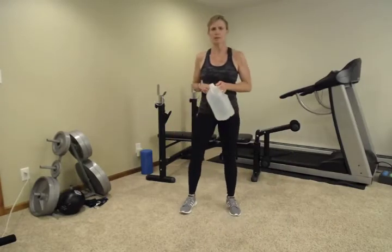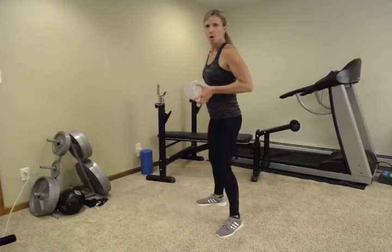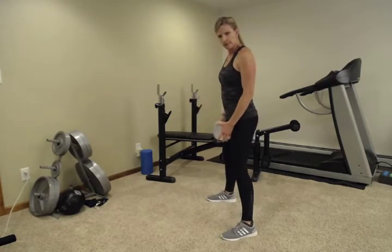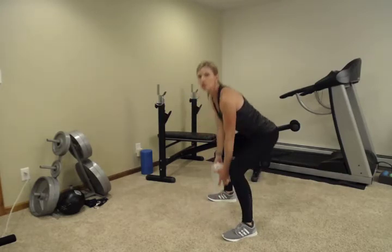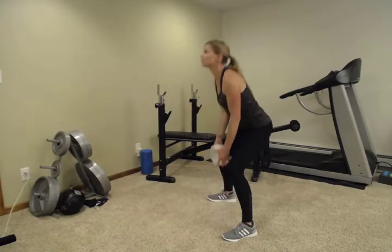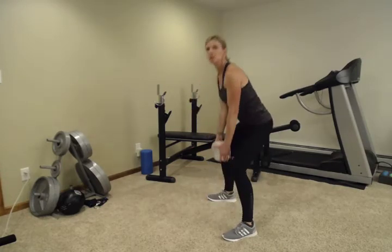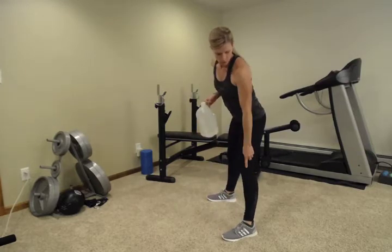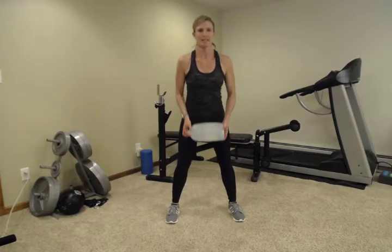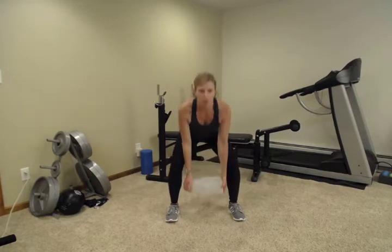We're going to start with a squat today. Many times I do this with a kettlebell in my gym, but we're going to hold it on the ends like this. You can hold the handle or hold the ends, whatever works for you. We're going to do a big squat, putting this down to the floor in between our legs. Start with your back tall, feet a good distance apart, sit those hips back and drop that gallon jug all the way to the floor. Try to keep your chest up high, looking across the room, sitting those hips back like you're going to sit into a chair. This is a great exercise to help keep you in good posture and alignment.